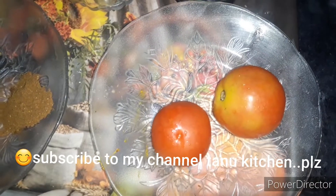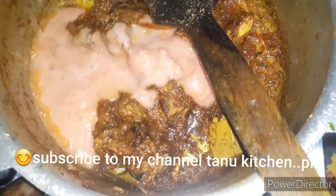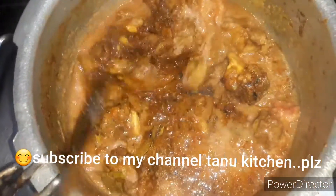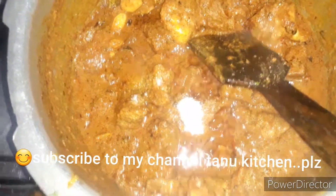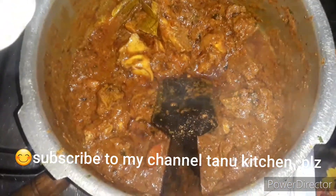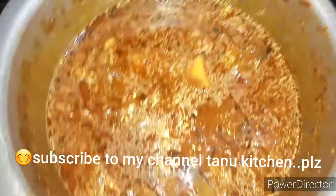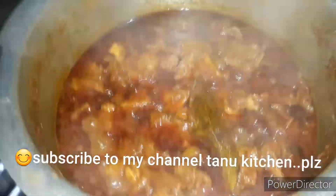Add 2-3 tomatoes and grind them. I will add a full flame to the meat.